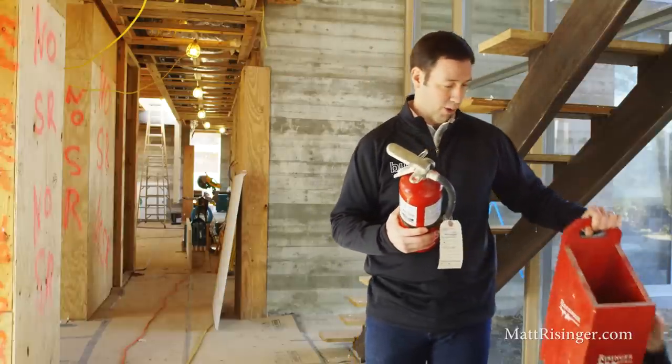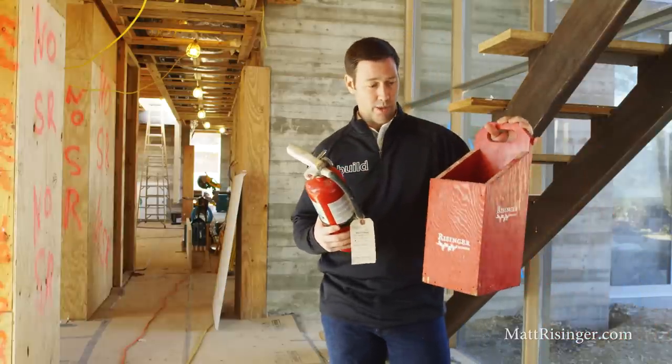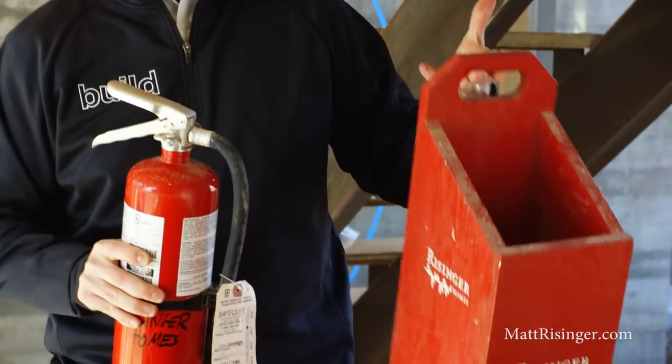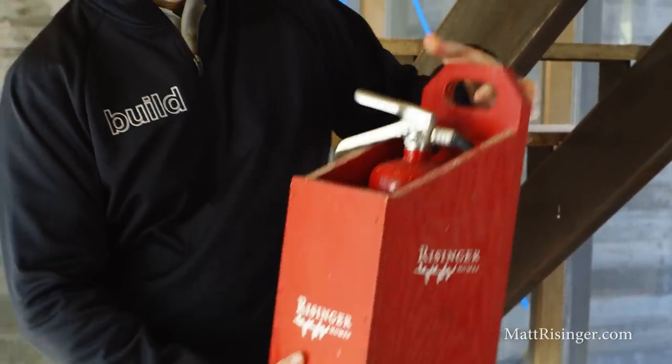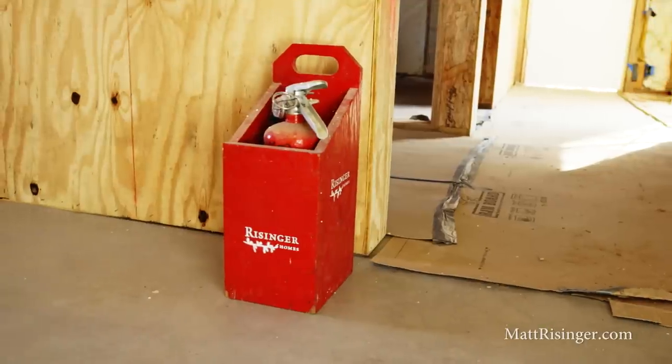So what I've done — a little tip for you — is to make a holder like this. This is just three-quarter inch plywood. We painted it red, which gave us a good opportunity to drop our company logo on there. And now when this is sitting in the corner, it's not going to get knocked over.